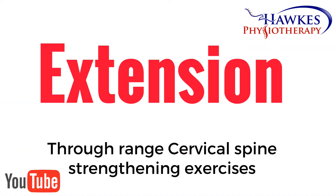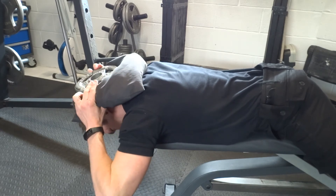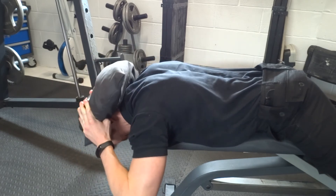For extension, with good neck posture, lie on your front with your head hanging off the edge of a bed or bench. Hold a weight plate onto the back of your head with a towel or cushion in between for comfort. Next, slightly tuck your chin in and slowly lower your head down towards the floor and slowly back up.